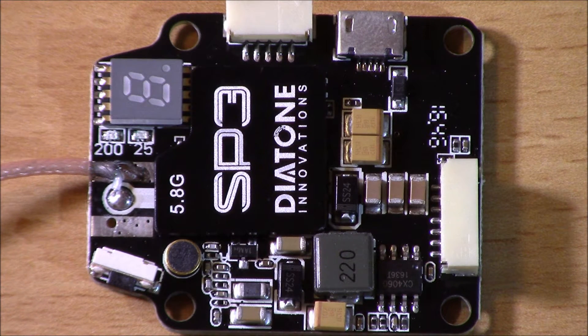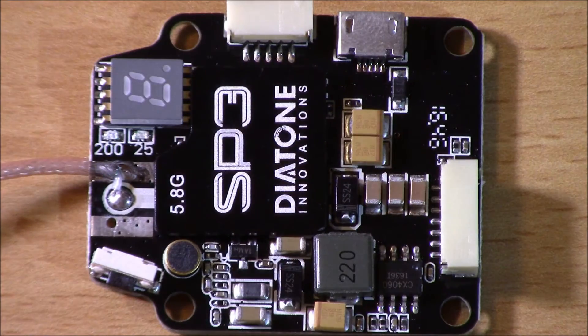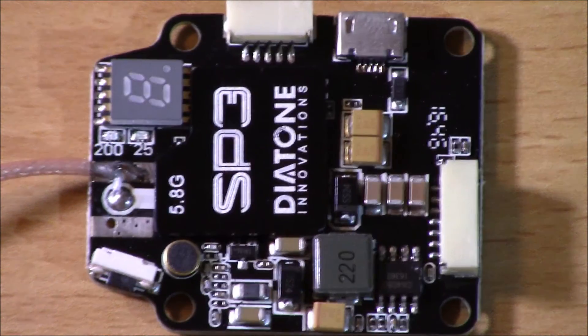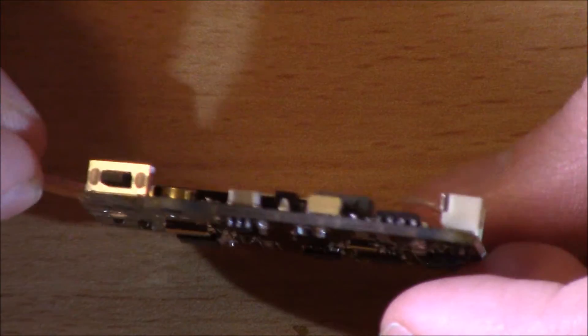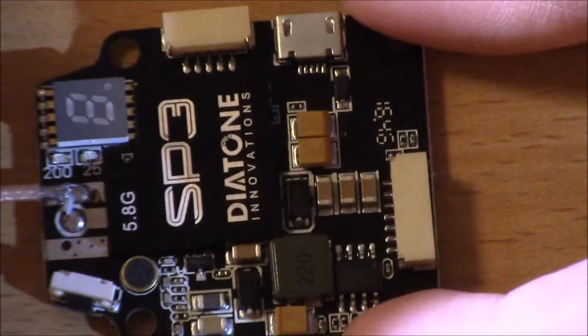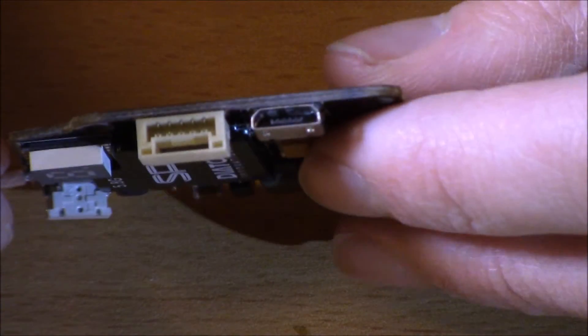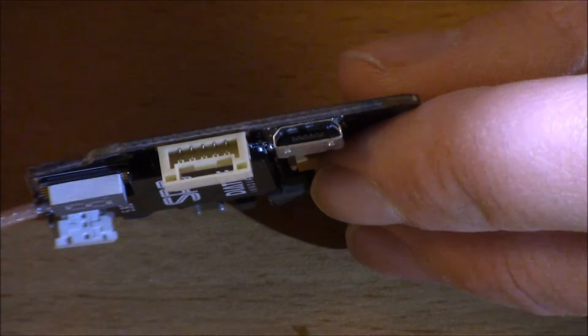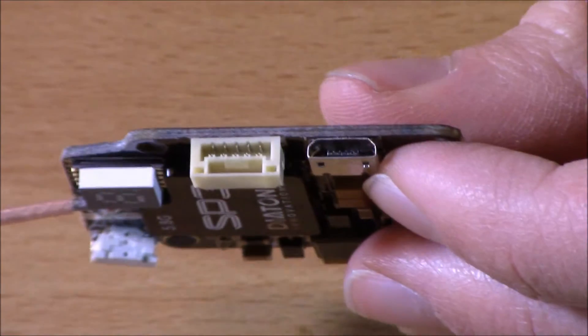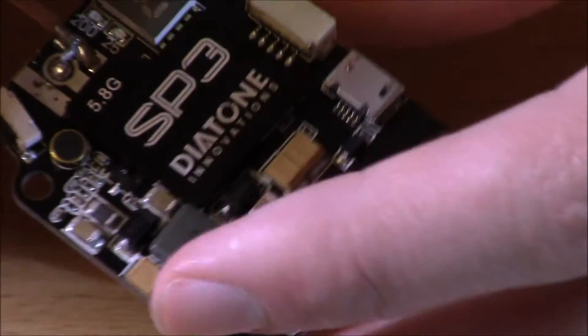Stay tuned for my how-to build a racing drone video where I'll be showing this plugged in as part of a larger kit. This is a great package — it's really small, mountable, and stackable. You just need about a centimeter spacer and you can add it right into your stack. On one side you've got your mini USB, OSD, and VTX wires, another slot for the video signal input and power wire, and the OSD data wire for if you're using an OSD.